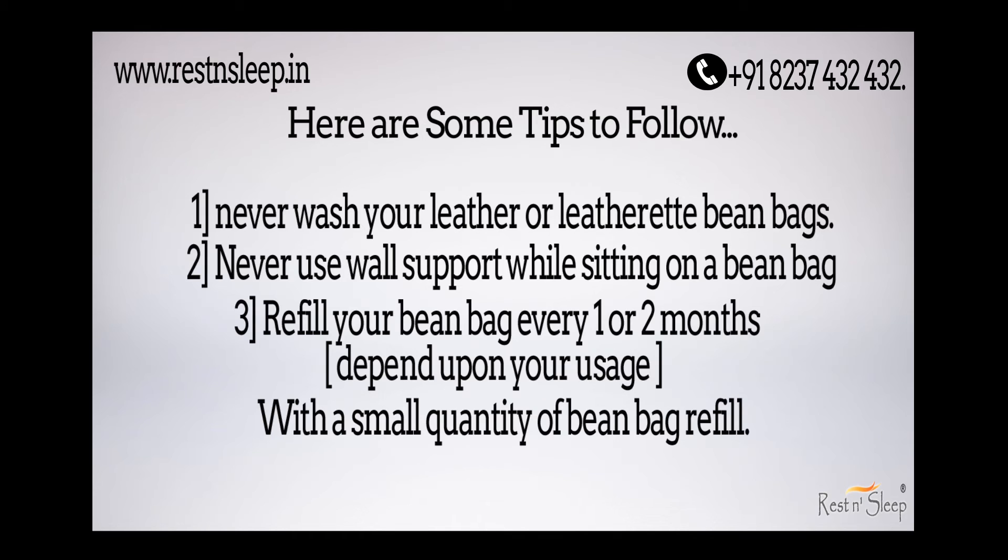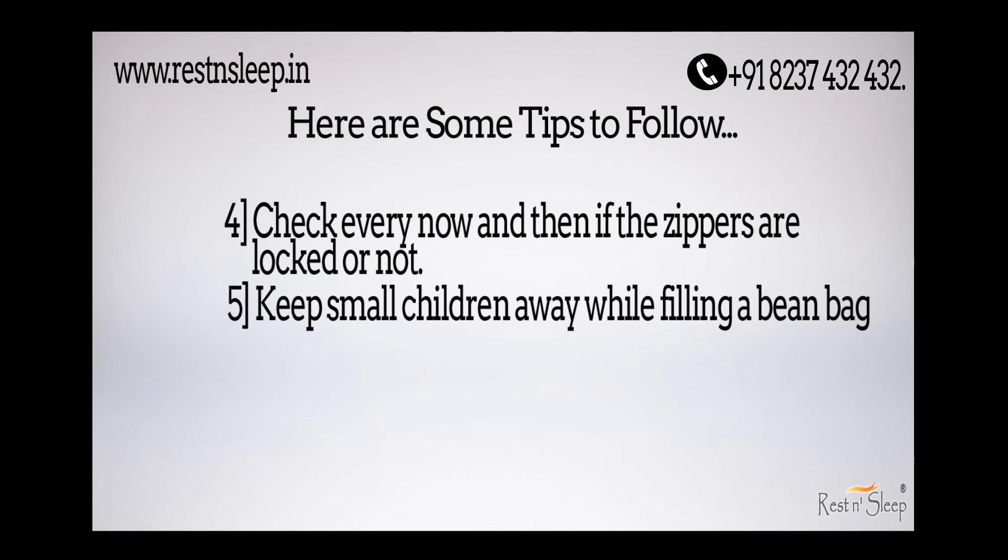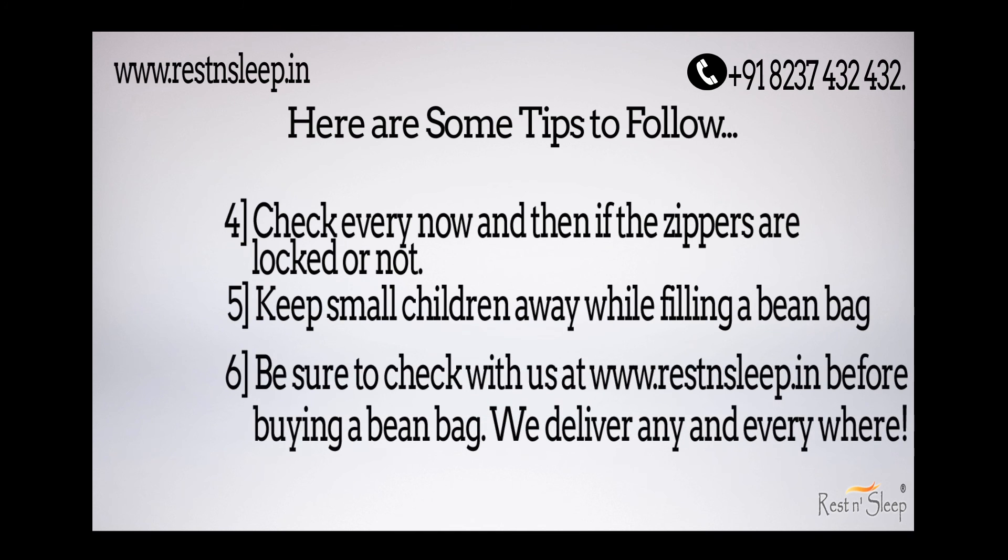Refill your bean bag every one or two months, depending on your usage of course, with a small quantity of bean refills. Check every now and then to see if your zippers are locked or not. Keep small children away while filling a bean bag.